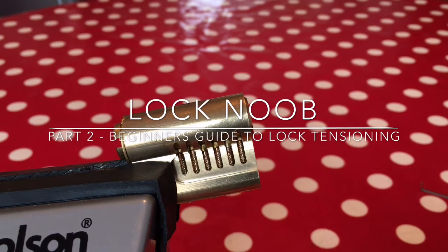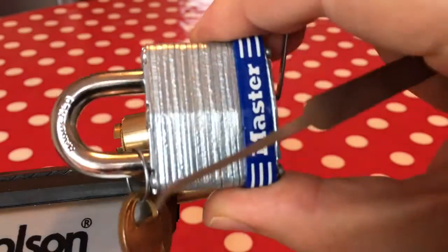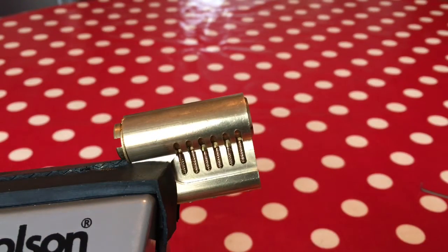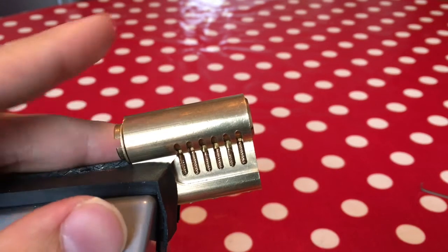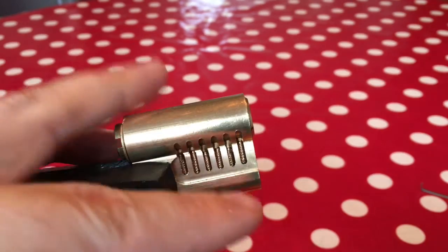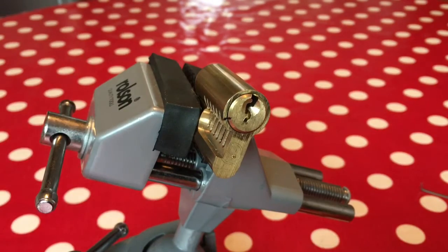Hello again, it's Lock Noob. In the first part of my mini series on tensioning, we looked at my trusty Master Lock 3 and the types of tension tools available to tension locks with. This is a very short part two video on how you might want to tension another common lock type - the euro cylinder - and how putting too much or too little tension on can affect the pins and the way they bind.